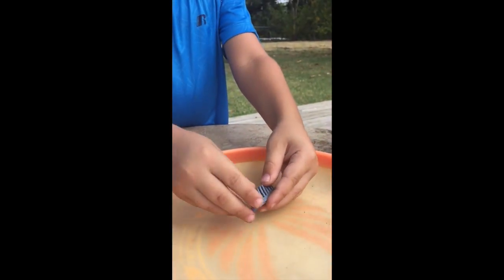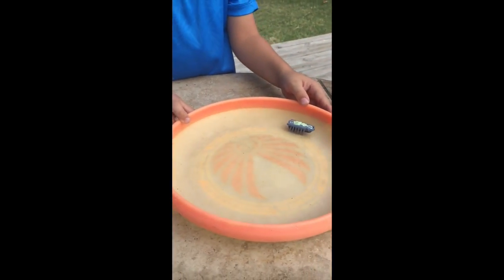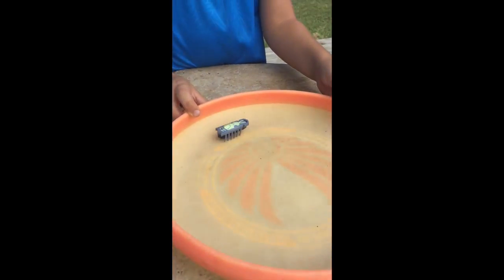What does it do? It can move around. Wow, that's cool.